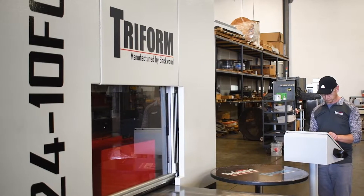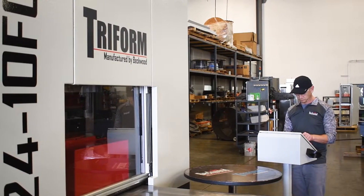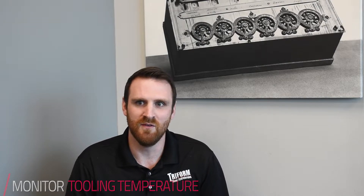We took a unique approach with the controls on this hydroform. In this particular case, we provide the customer up to 15 individual steps where they have the ability to program the pressure, the dwell time, and also monitor their tooling temperature throughout the cycle to go through the heating and the cooling phases.